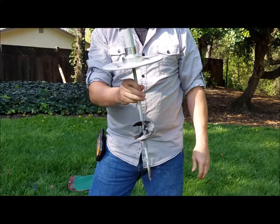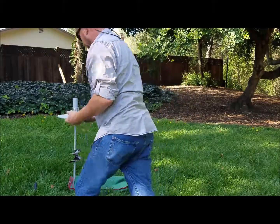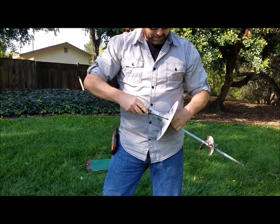It should look like that when you're done. I like to tighten it up and make sure it stays tight.